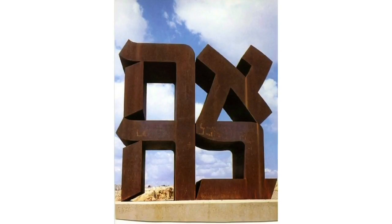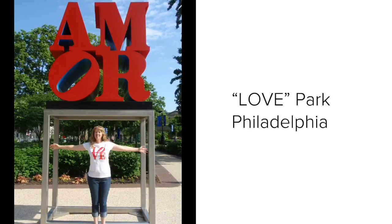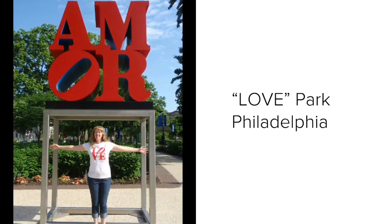Love has also been translated into other languages including Hebrew and French, which is also known as the Language of Love.